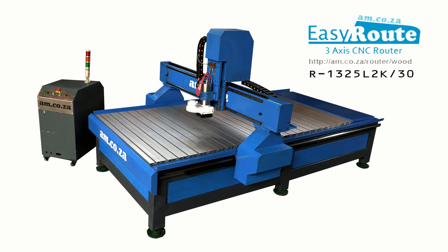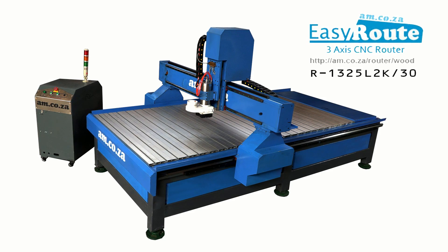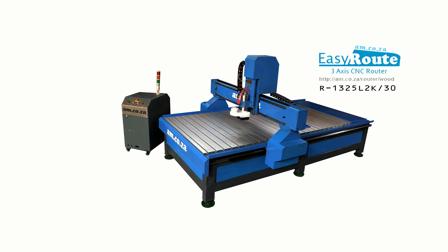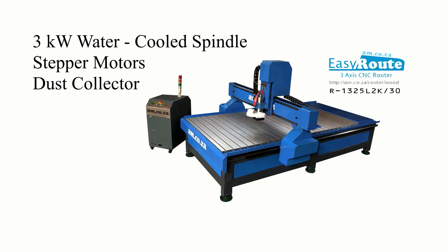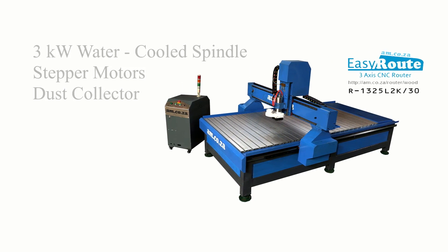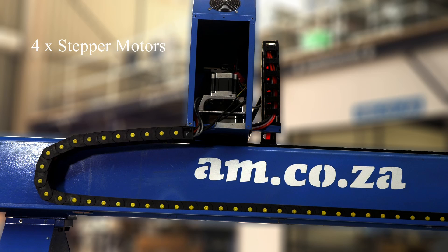This is the EasyRoute 20 V-Lite Aluminium T-Slot Clamping CNC Router from AM.co.za that comes packaged with a 3kW water-cooled spindle, stepper motors and a dust collector. This amazing machine has a total of 4 stepper motors on all axes.